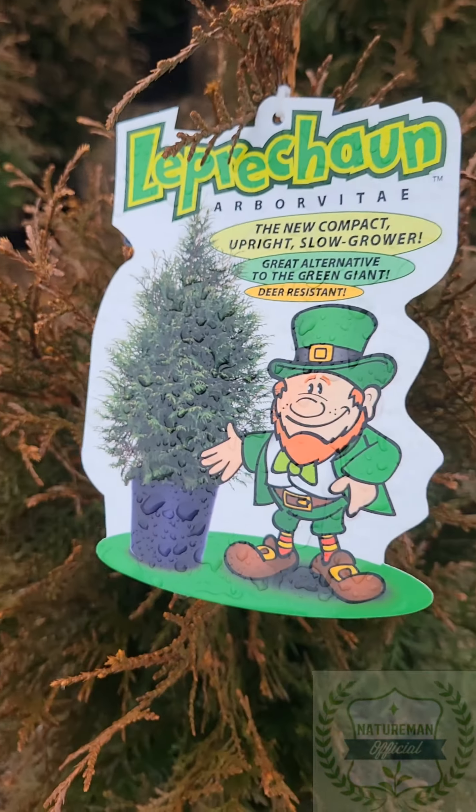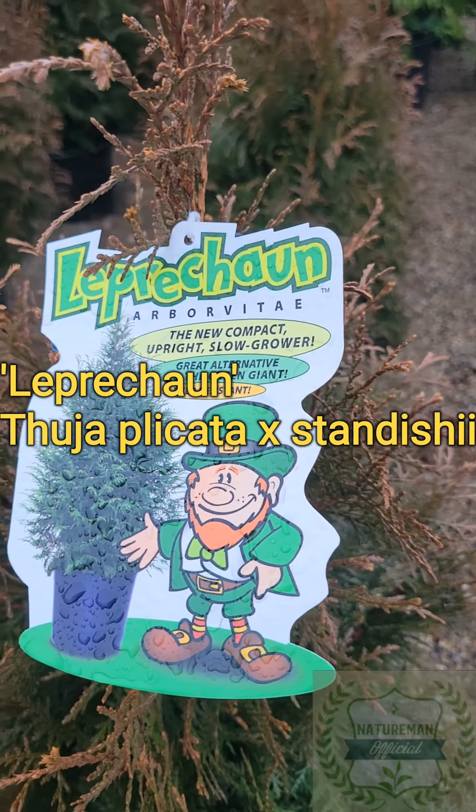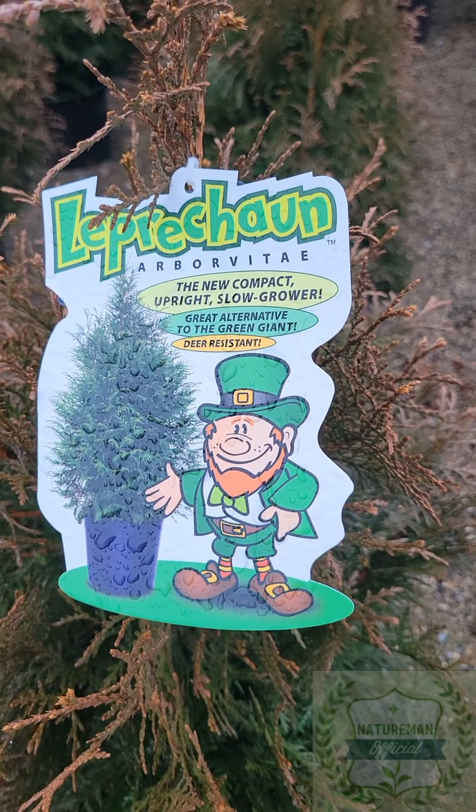Hello everybody, this is Andrew, also known as Nature Man. In today's video, we're going to be talking about just a couple of new plant stock we just got in at the nursery. It is springtime and there's a lot more of these videos to come. I'm going to be going over maybe just one or two special kinds of arborvitae we got in at the nursery.